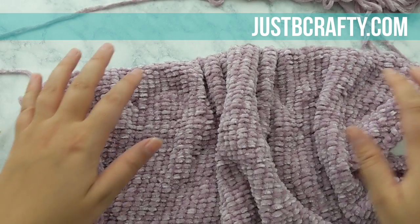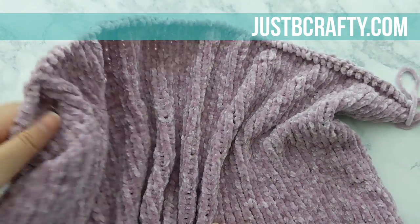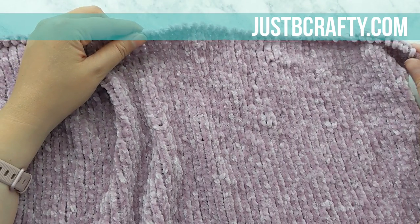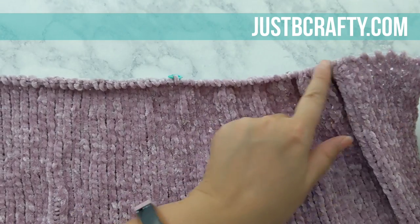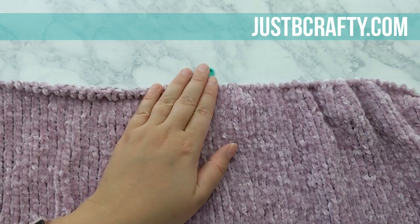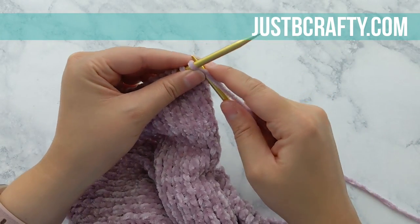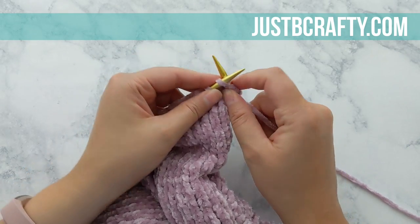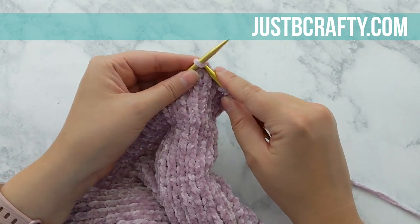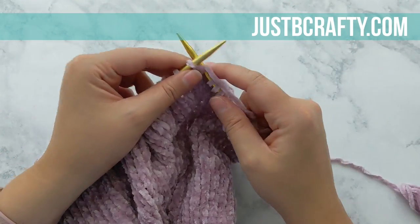At this point you should have reached your designated measurement for your specific size. I ended after completing a purl row, so if you did not end on a purl row, go ahead and do a purl row and then we can start shaping the neckline. Grab one of your stitch markers and mark the exact center stitch of your work — be sure to reference the pattern so you know exactly how many stitches to count in. I am making an extra large, so the number for me will be 39 stitches on either side of the stitch marker.